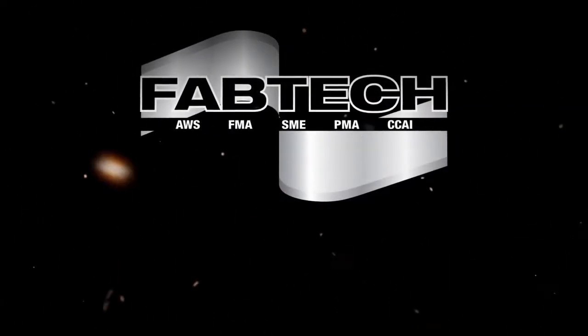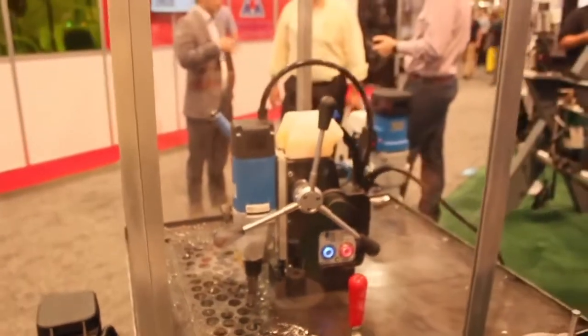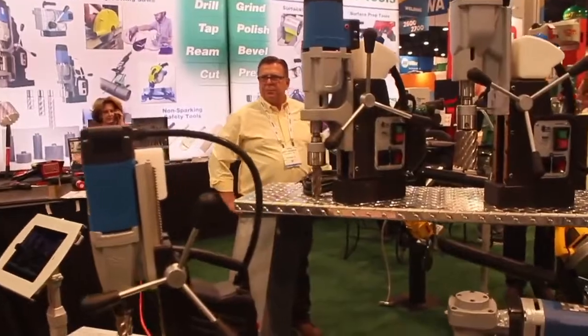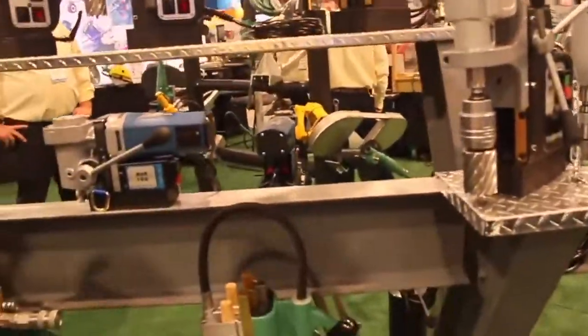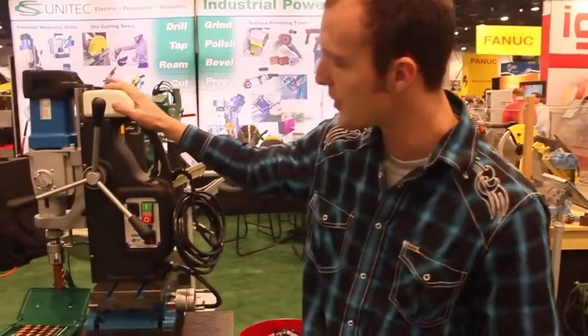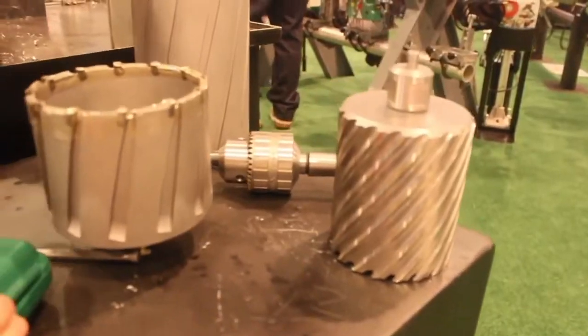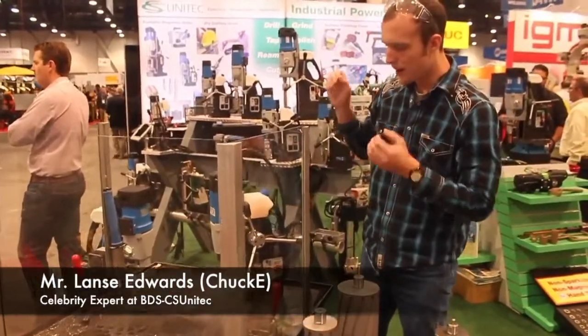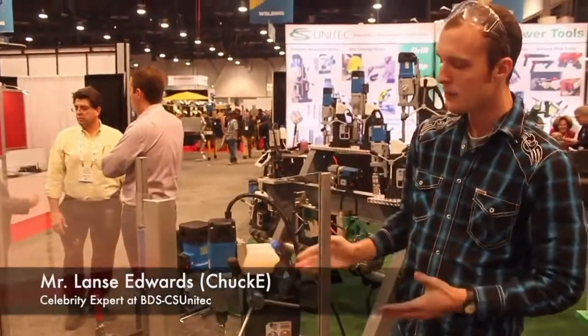Fabtech 2016, Las Vegas. Welcome everybody, we're glad to have an introduction to you through Chucky here and his videos. A lot of you guys have seen the mighty AutoNav 350 on my channel before — this is the BDS Machines Mag Drill.